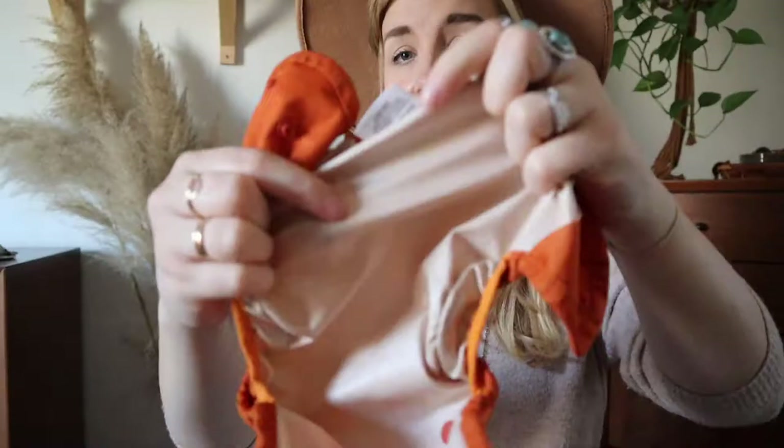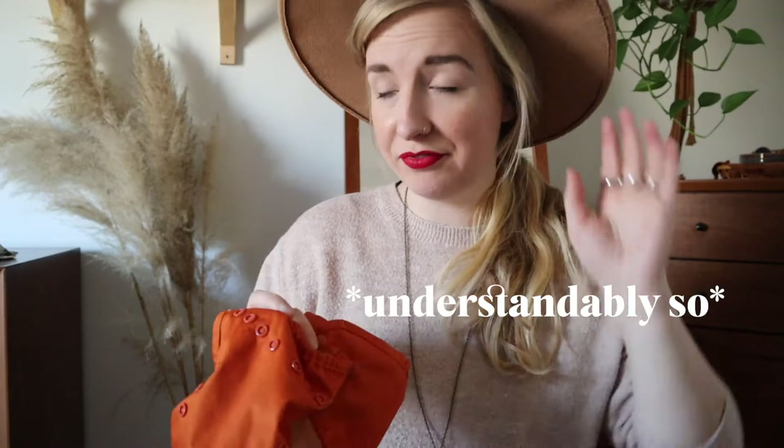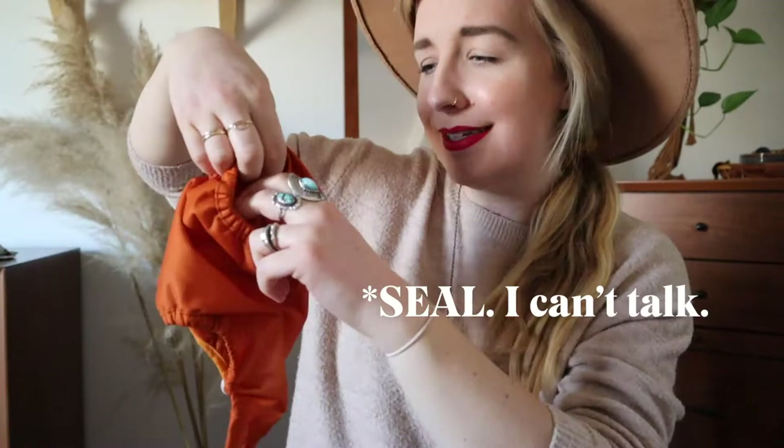Pre-folds often go in something called a cover. This cover is just the outer waterproof lining — this is Thirsties. These are hands-down the best covers, even if you don't want to cloth diaper full time. Highly recommend. Anytime we travel we don't do cloth diapers because I'm not going to ask family members to let me wash poopy diapers in their washer, so we use disposables — but I still use these Thirsties covers because they have the double gusset. You can see the double gusset creates that super great seal around their legs. They're also really easy to dry. We reuse them about once a day.